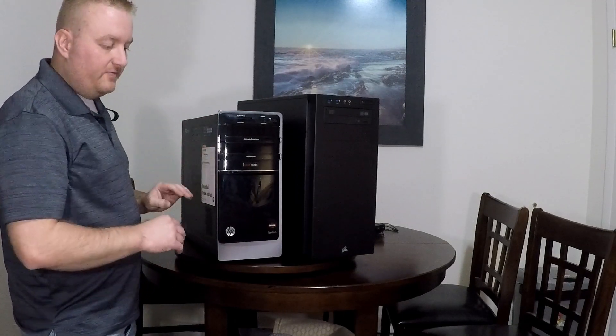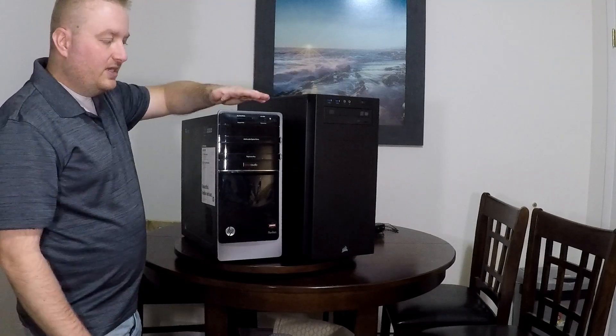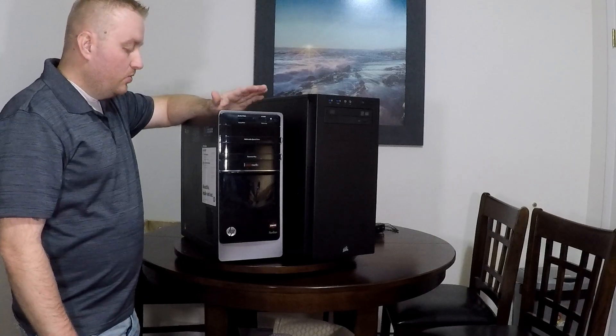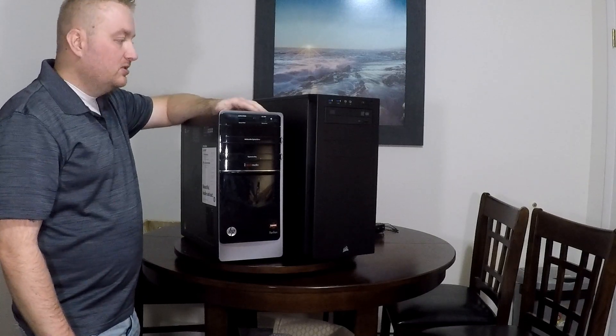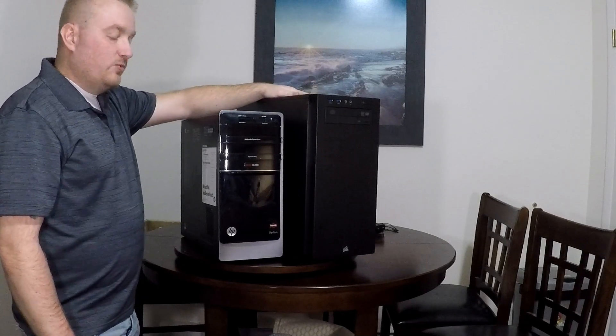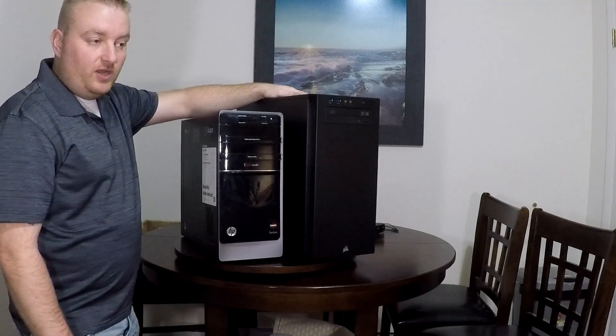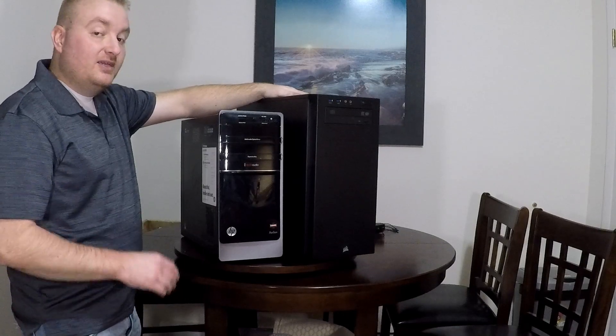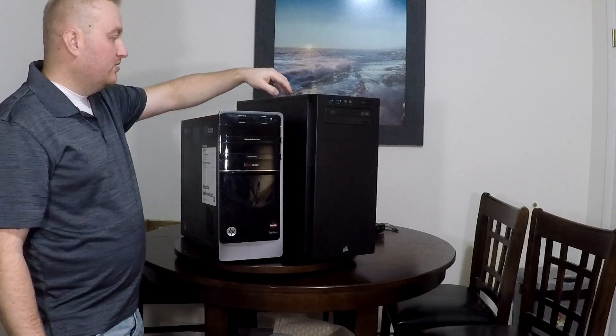What I did is I took all the guts out of this one and put them in this one. The only thing I didn't keep from the old case — actually from the motherboard — was the Wi-Fi card. I actually upgraded. There really wasn't even anything wrong with the Wi-Fi card, but I'll tell you a couple of things I found that I didn't find until I changed out — we'll get to that in a little bit.